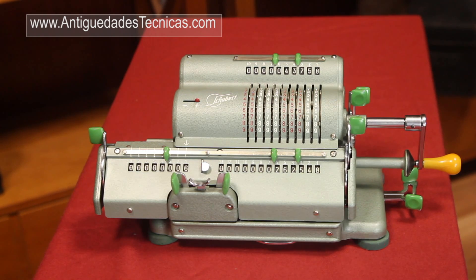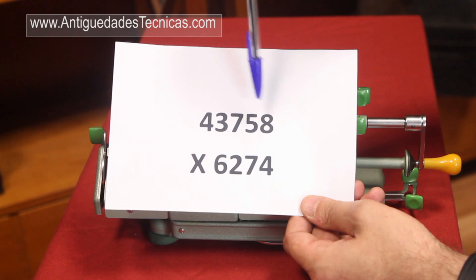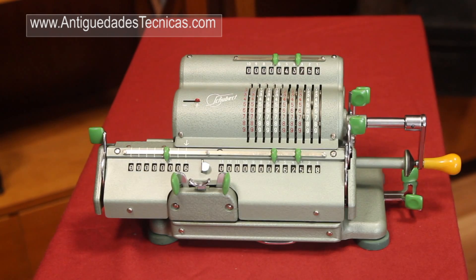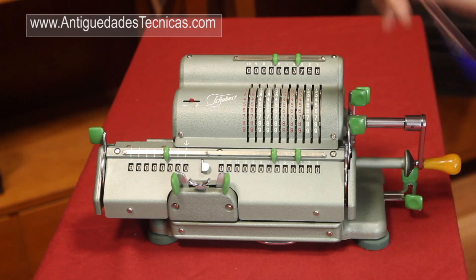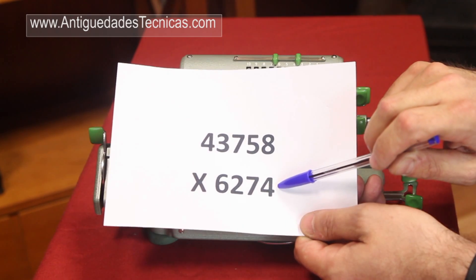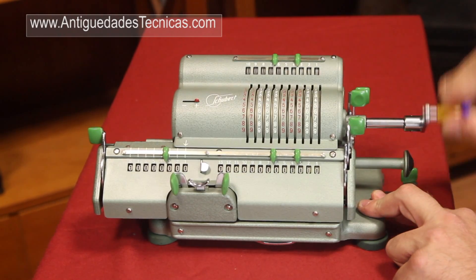So what happens if we want to multiply by a bigger number? For example, let's say that we want to multiply 43,758 by 6,274. We can't turn the handle 6,000 times because it would take too long. So the engineers designed for this reason the moving carriage that is used for this purpose. First, let's reset everything to zero. We leave the same number, 43,758, and we take a look at the last digit of our multiplier — it's a 4. We check that the carriage is in the last position and we turn the crank 4 times: 1, 2, 3.